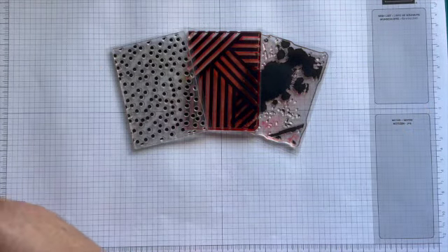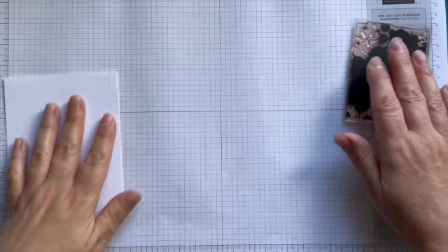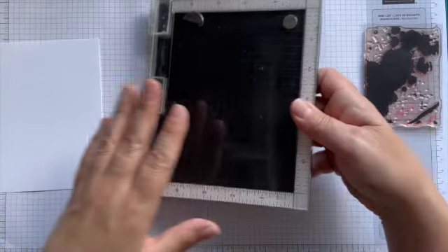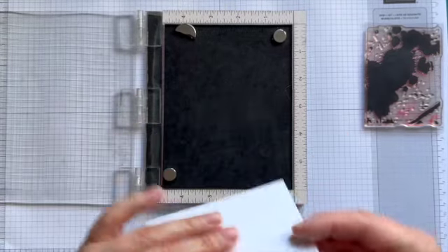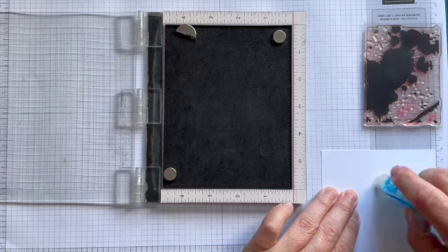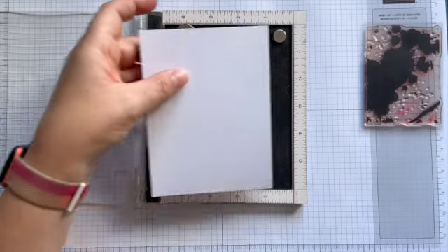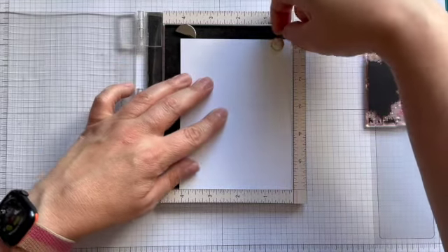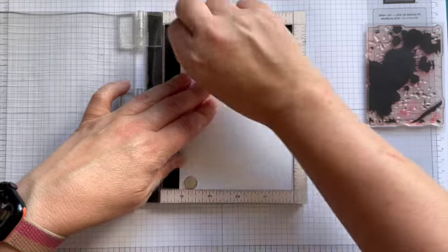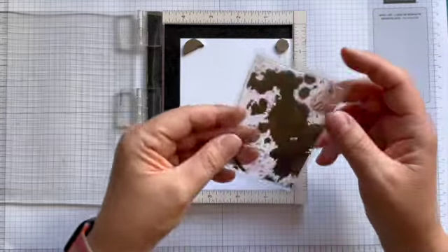For my first card I'm going to use background block splatter and I'm going to use it how I normally do — as an instant focal point. I'm using my Mini Misti and placing my cardstock, which measures 10.5 by 14 centimetres, with a little bit of temporary adhesive just to keep it in place in case I need to repeat stamp. It is a fairly solid stamp so sometimes I do have to repeat stamp this one.